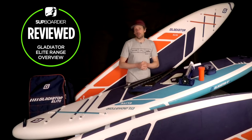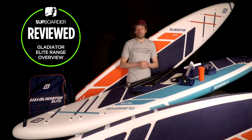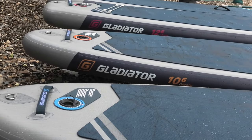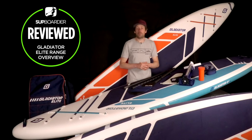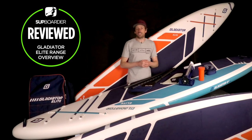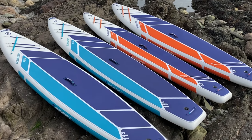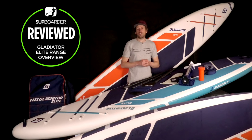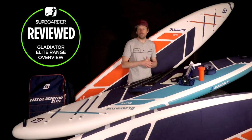Hi everybody, welcome back to another SUP Boarder video where we're going to be looking at the hardware brand Gladiator SUP and giving you an overview of the Elite range of boards. We've also done videos for the Origin range and the Pro range from Gladiator as well, so really worth watching those videos to help you understand which one of these ranges will be best for you. But if you're focused on this video, no doubt you're probably looking for a paddle board that gives you a little bit more performance compared to the other two.